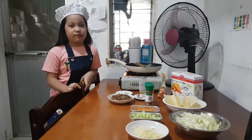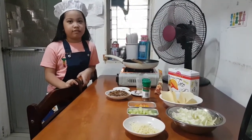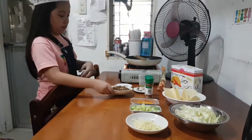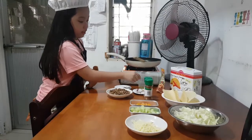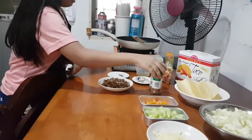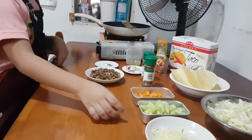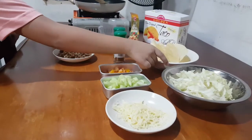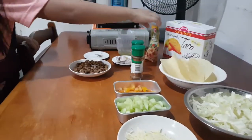Hi, I'm going to prepare cheesy beef tacos here. Ingredients: salt and pepper, ground beef, oil, onion and garlic, cumin seed, nutmeg, tomato, cucumber, cheese, cabbage, taco shell, and dressing.